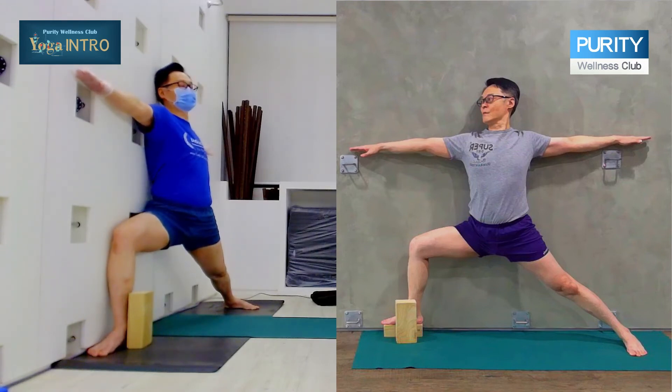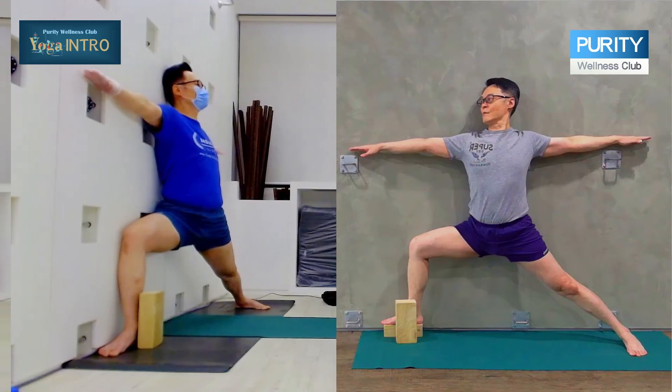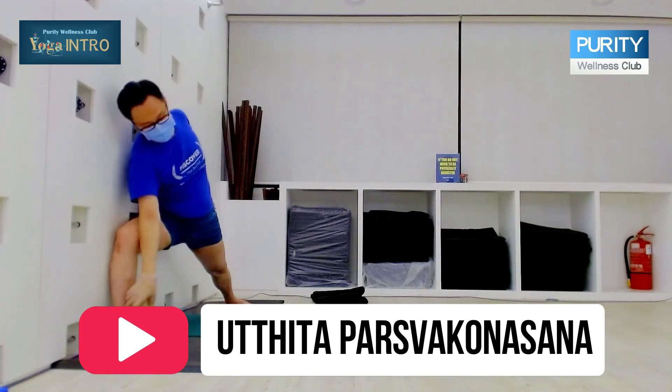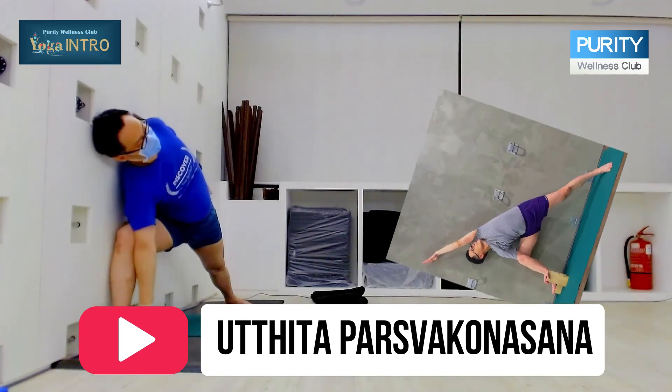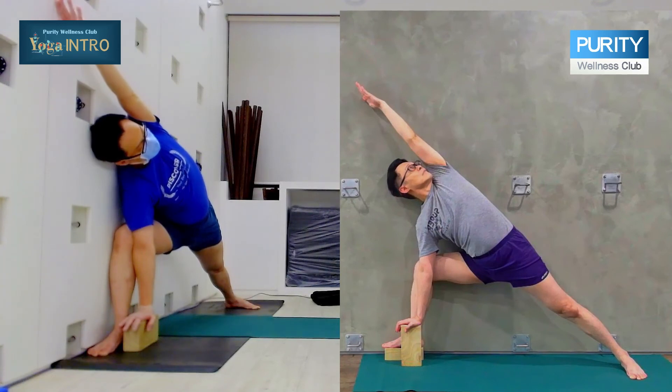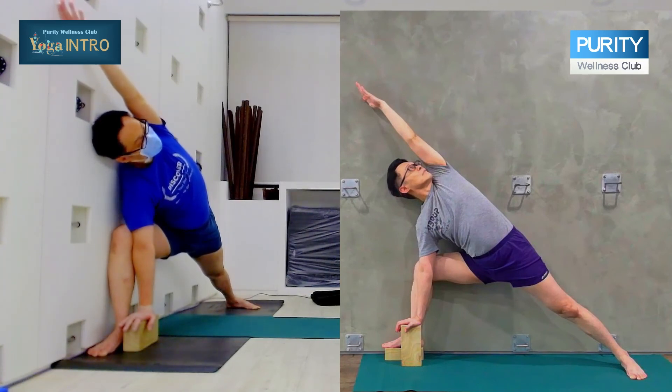You can look here, you can look forward — doesn't matter. Last but not least, inhale, exhale, come down and extend over the head. This is Parsvakona.